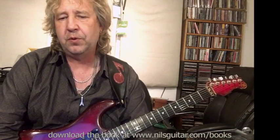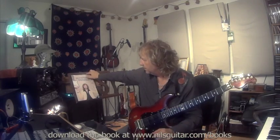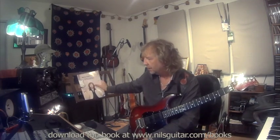Always think melody first, then throw in some of these things just to create extra interest. I hope you guys enjoyed this. Check out the books — 'How to Make a Guitar Talk' and the Niels Songbook — or the other jam tracks on my website; you've got the link right here. I'll probably do some online guitar clinics, so look out for that and sign up for the mailing list at nilsguitar.com. Take care and we'll see you around — bye!